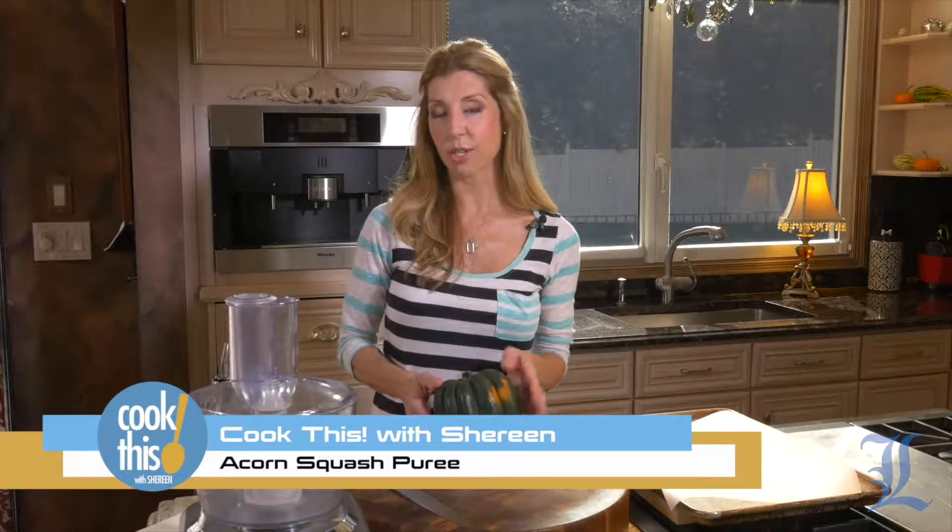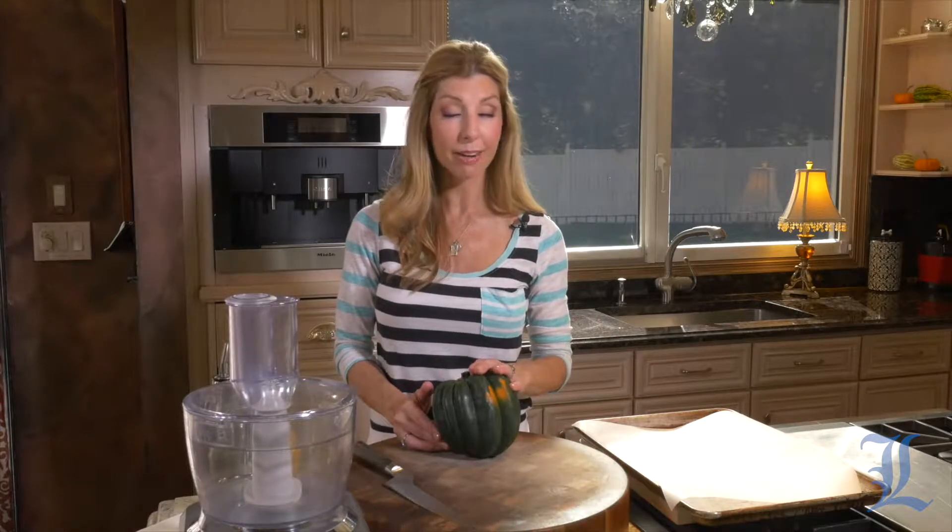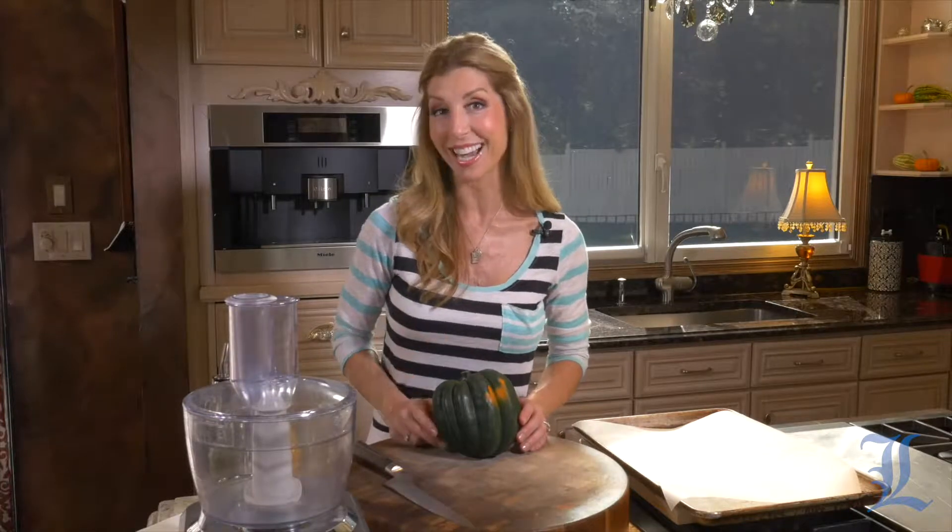This is the season for squash — winter squash, preferably acorn squash, butternut squash. You're going to see them in your grocery stores and farmers markets. Today I take acorn squash and prepare it really simply with just a few ingredients, whip it together for the ultimate side dish.